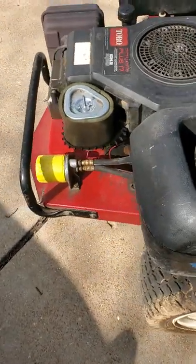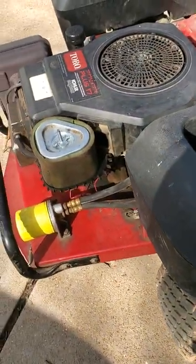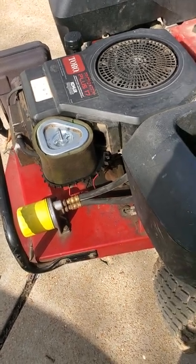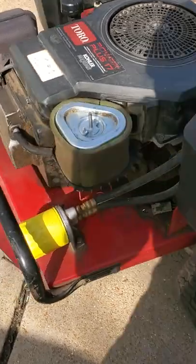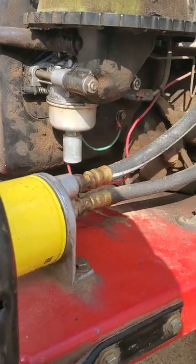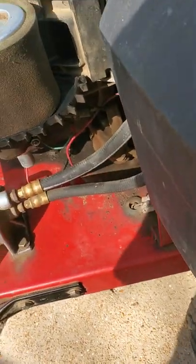I'm just working on this for a buddy of mine — it hadn't run in a couple years. He didn't really know the history of it, he just bought it and got a good deal on it. So I took the carburetor off and took a look at it, and it looked real clean.